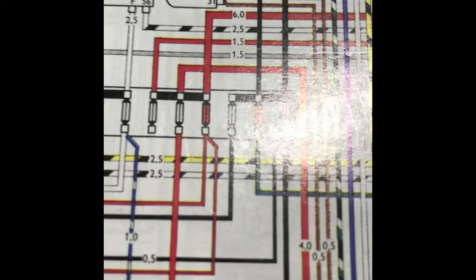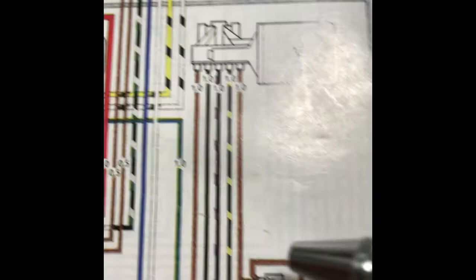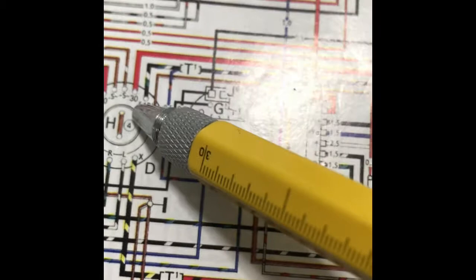That's the connection right there — that's 56. Next we're going to look at terminal X. Terminal X is a red wire with a black stripe and that wire goes to a T-connector. That T-connector connects to a black wire with a yellow stripe coming off your ignition switch. Terminal X — that's the harness coming from the bottom of your steering column.